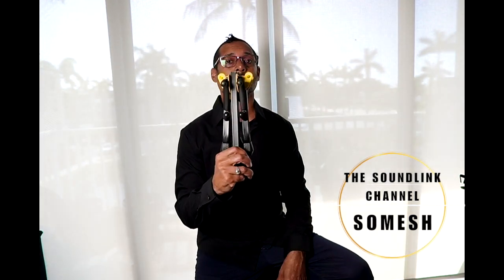Welcome back to the SoundLink channel. I'm Samesh. Today I have something really cool that you probably haven't seen too many of — it's a little transformer.